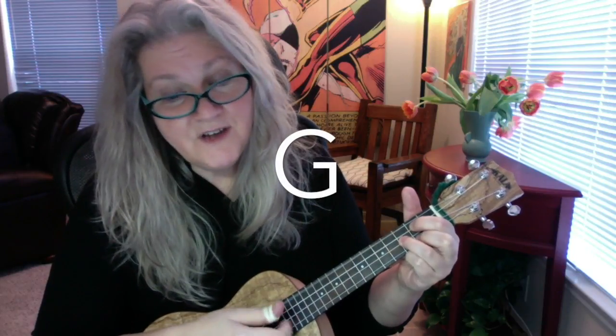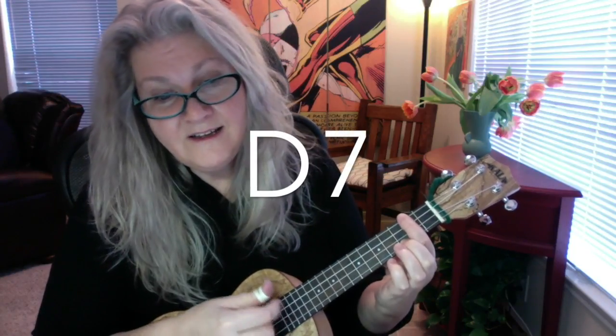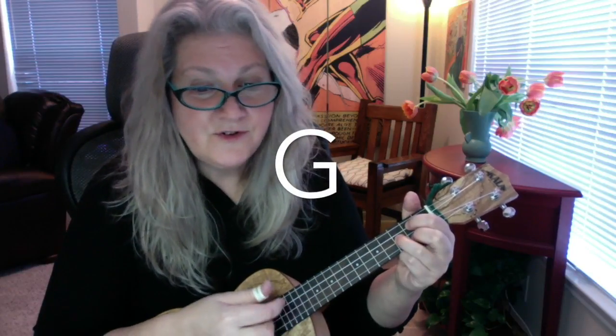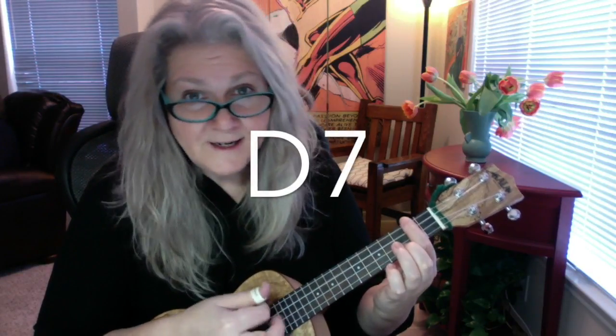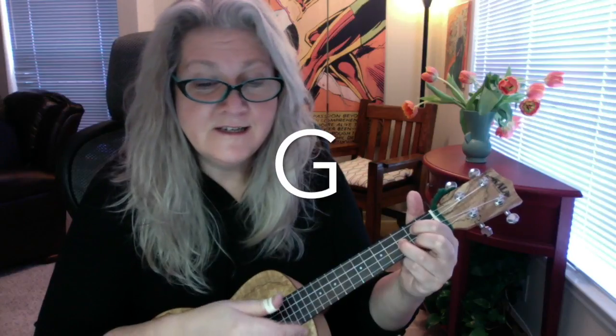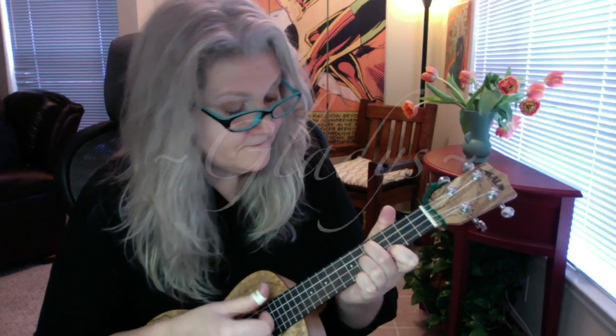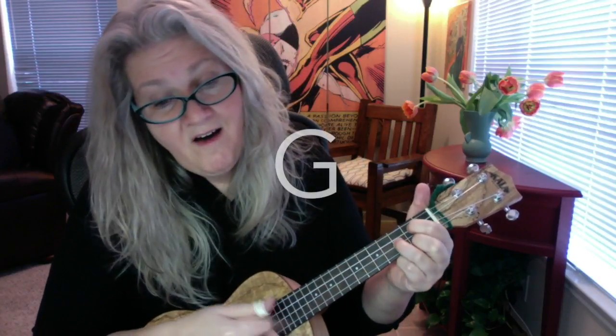Silent night, holy night. All is calm, all is bright. Round yon virgin, mother and child, holy infant so tender and mild. Sleep in heavenly peace, sleep in heavenly peace.